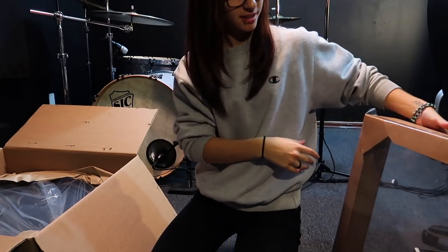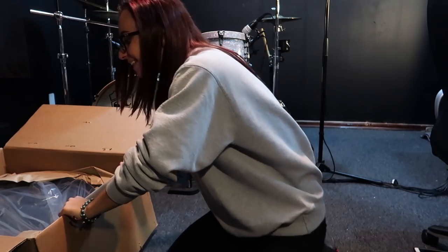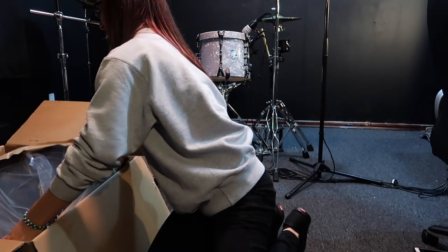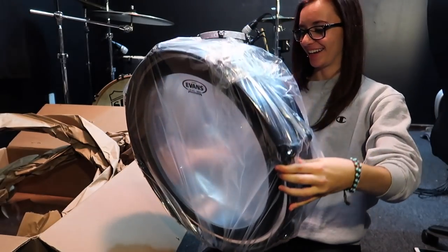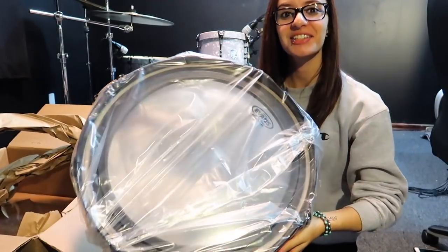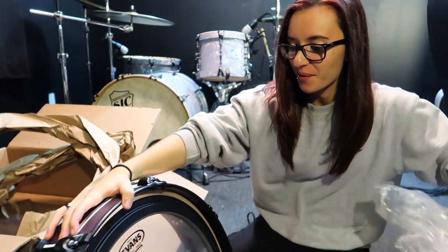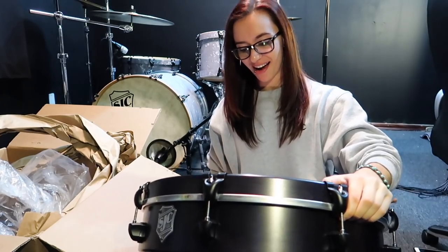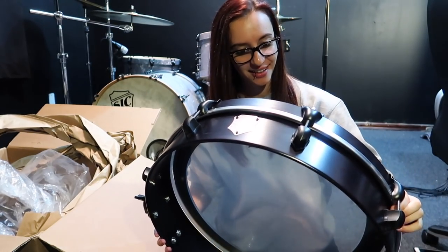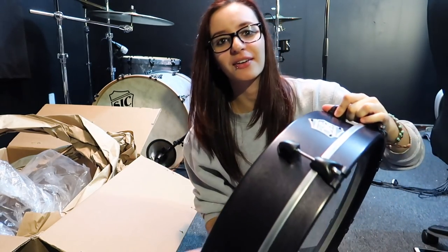Lots of packaging — I love this new packaging that they do, plastic wrap, awesome. This thing is so nice. Oh man, this is so nice, let's open it up. Whoa — I saw pictures of this thing, I didn't think it was gonna look this nice. Wow, that's really really cool looking. All right, this is it.